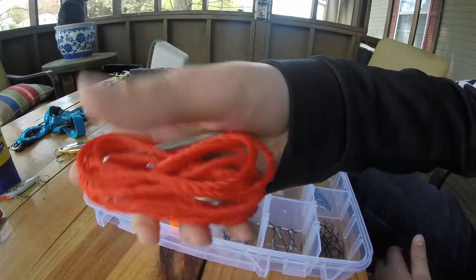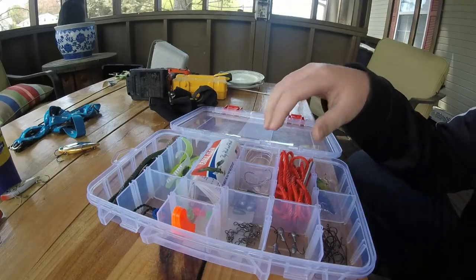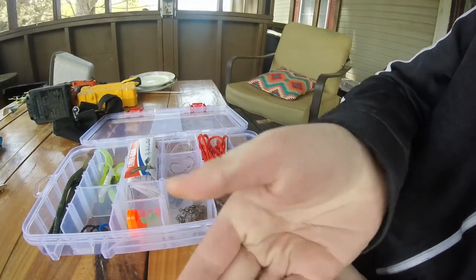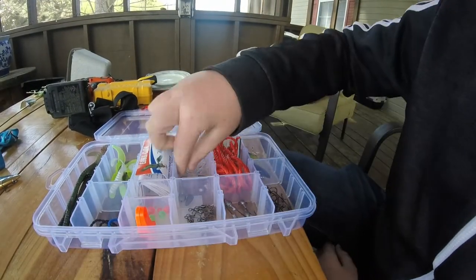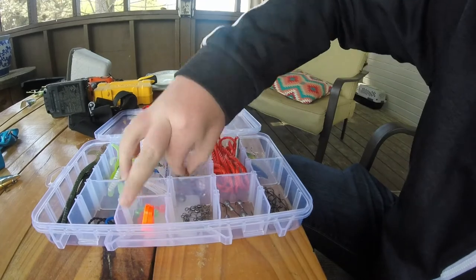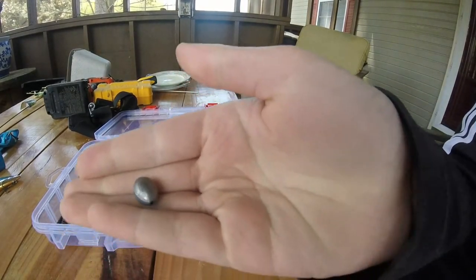It comes with a stringer. Now when you buy this tackle kit, all this stuff comes in little Ziploc bags, but I already took it out. It comes with a drop shot kit with different size weights — one drop shot weight, another drop shot weight. I don't know the sizes of these, but it comes with bullet sinkers and an egg sinker.